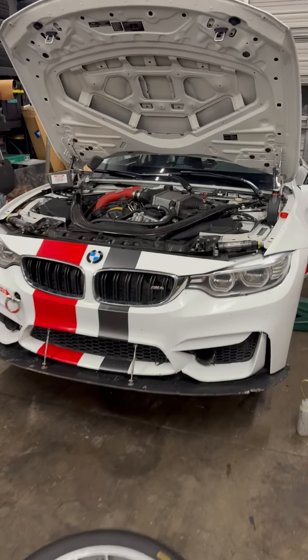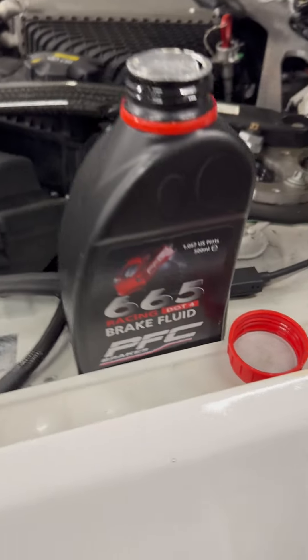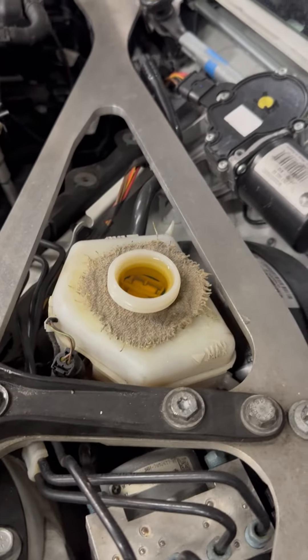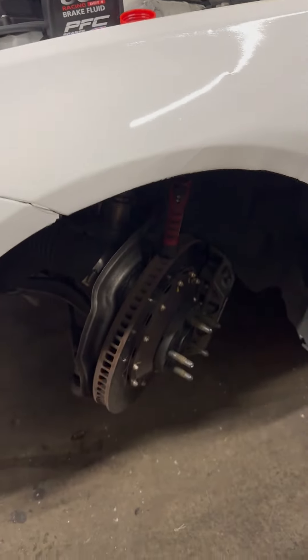So we're bleeding the brakes on the beast — sorry, we're bleeding the brakes on Helga. A little bit of PFC brake fluid product marketing here. Brake fluid, top it up. Sponsor us — yeah, we need some sponsor money.